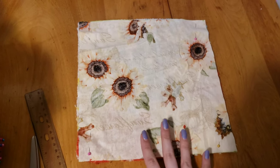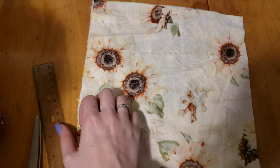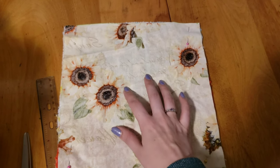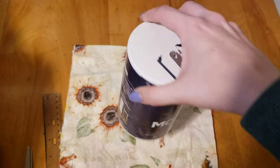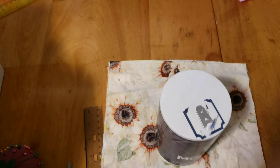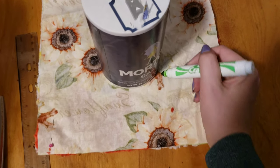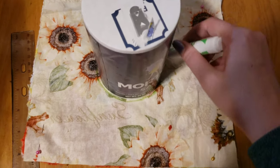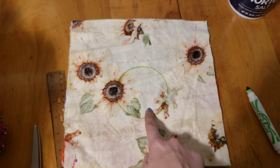For step one, take the pieces that were pinned right sides together — we're going to make our opening. I find it easiest to use a circular object like a salt container, but you can really use any circular object. Place it right in the middle and then draw a circle around it, just like this. That's going to be the circle that we're going to sew and cut out.